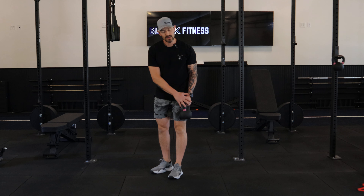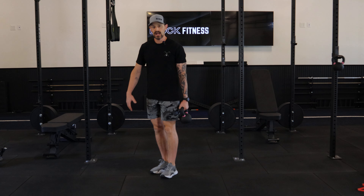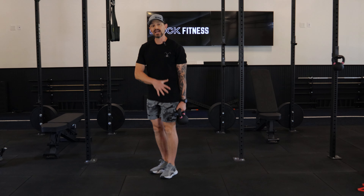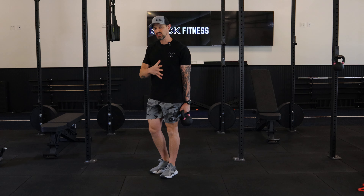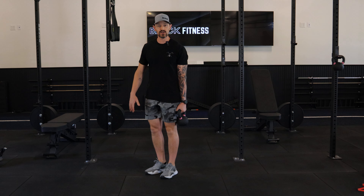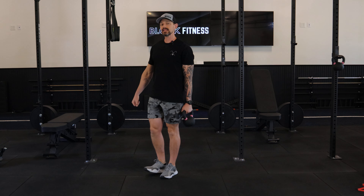Kettlebell ipsilateral march. The kettlebell is going to be in my left hand, and I'm placing that left side into a stationary position, teaching that glute how to engage when we lose a point of contact on the ground.